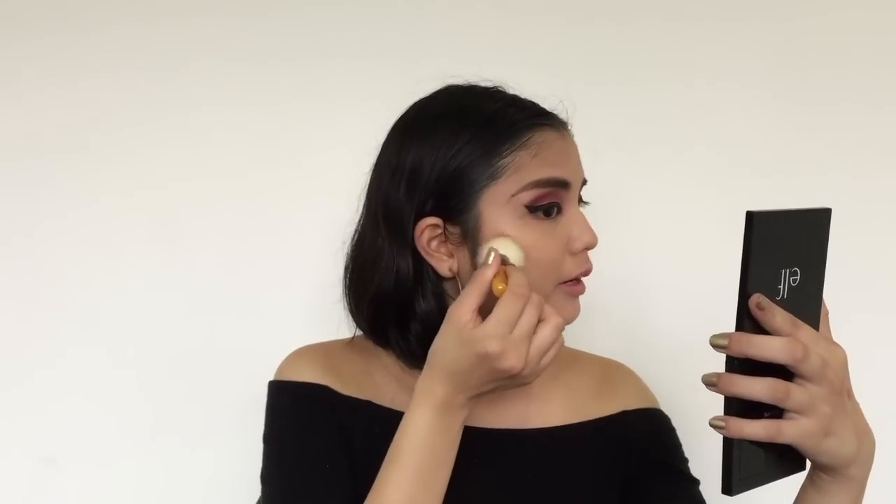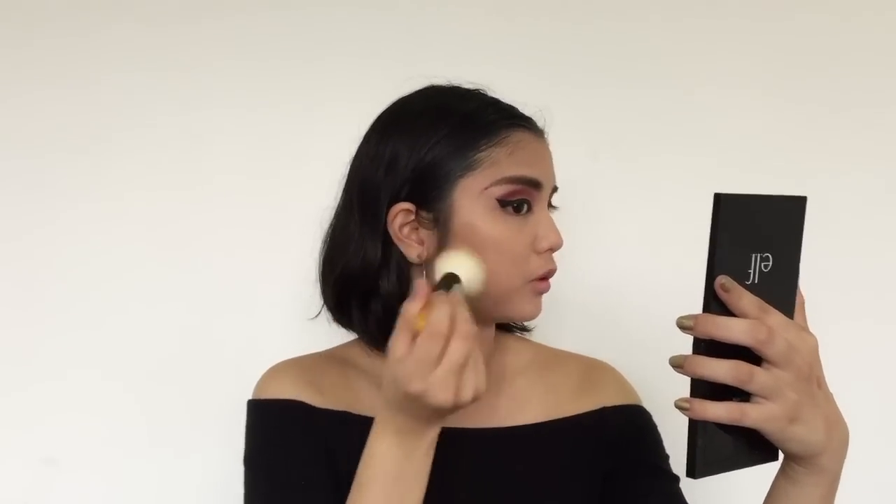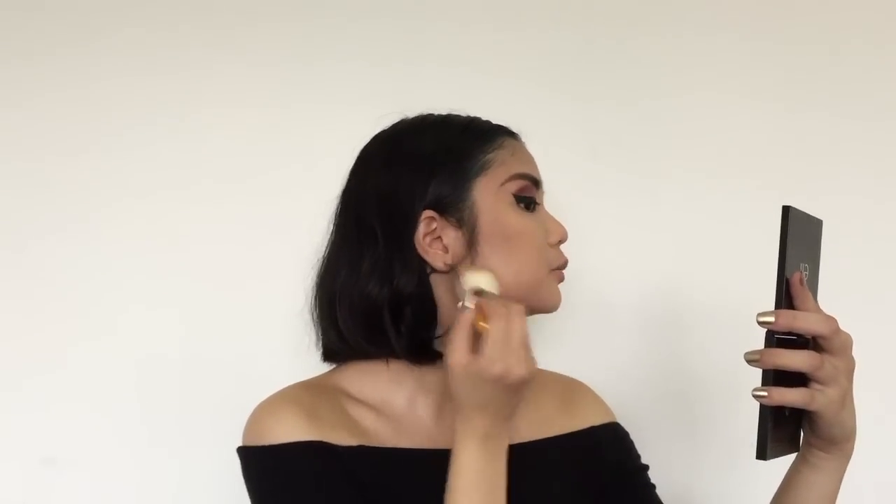So now I'm going to put some more where you usually put your contour, but I'm just going to keep it here. I don't really want contour — I just want to bronze the face up a bit more and add some more dimension. If you go a little too high with your bronzer or contour, just take the same banana color you used, or whatever setting color is close to your skin tone, and go on top of it or under it to blend it out so it doesn't look muddy. Now we're going to be putting some along the jawline just to add some more definition.